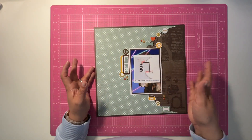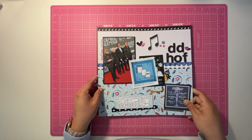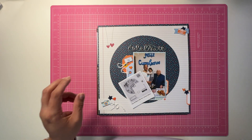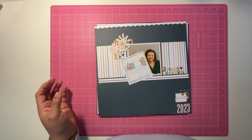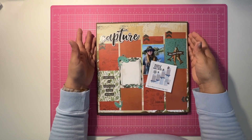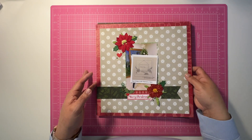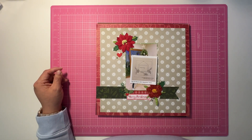So that, my friends, are sketches 20 through 26. I hope you've enjoyed seeing all of the layouts and that you get a little inspiration from any one of these to try out yourselves. I hope you'll come back to see what I have left, which will be sketches 27 through 30. Until next time, bye for now — thank you so much for watching!